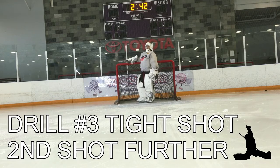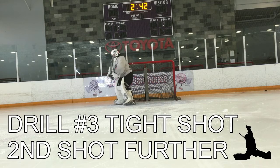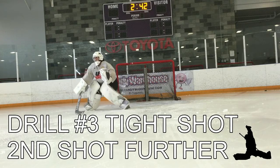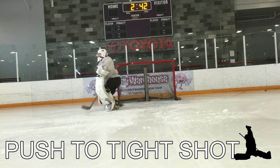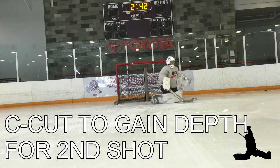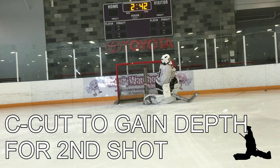Drill number three is a two-shot drill. The first one will be in tight — we won't get to the top of the crease, but we still want to use a great push-out. Alternating right to left, make our save, then C-cut to gain depth on the second shot. Once again, far side, right to left: set our feet, make our save, C-cut out, cutting down that angle a little bit before making our save.